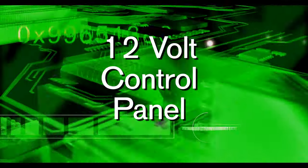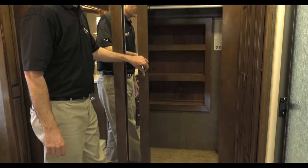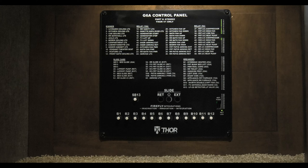12-volt control panel. If you go to turn something on and it is not functioning like it is supposed to, you need to walk to the back of the coach and locate this control panel. Everything controlled by the multiplex wiring system is shown on this panel. It is broken into groups and each item has its own indicator light on the right.